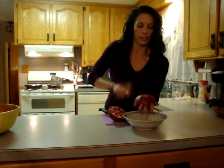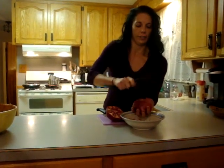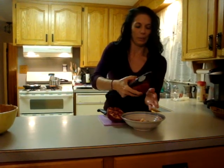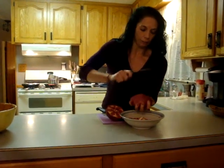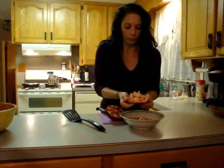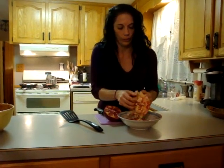You just keep whacking and turning it around in your hand. And once they stop falling out, at that point you can turn it inside out and just get the last few with your fingers.